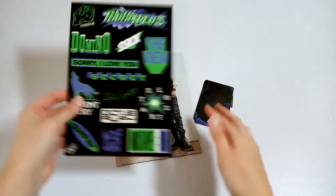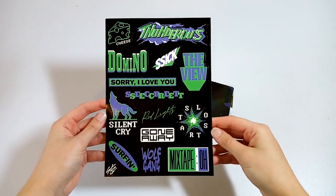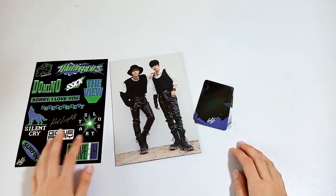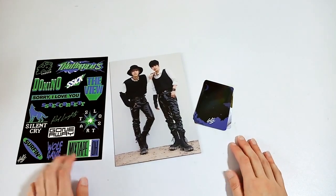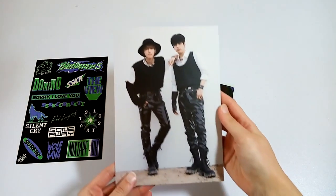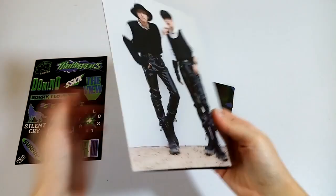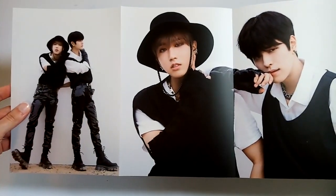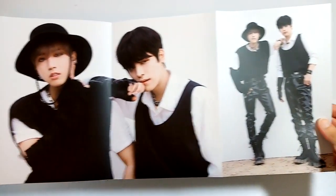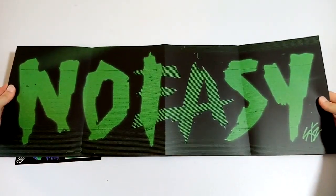So, here are the stickers. There are two versions of the stickers, and I'm pretty sure it's just random for whichever one you get. And then the unit poster. And then the back — just 'No Easy.'